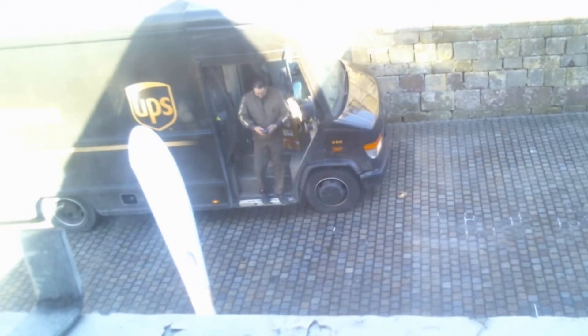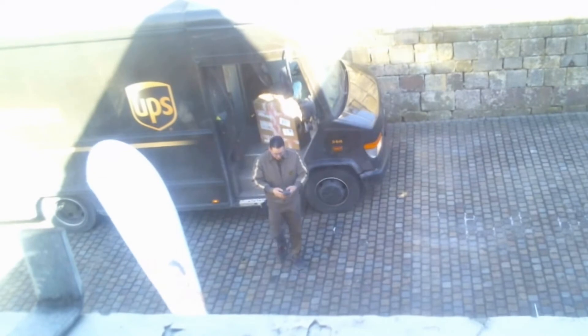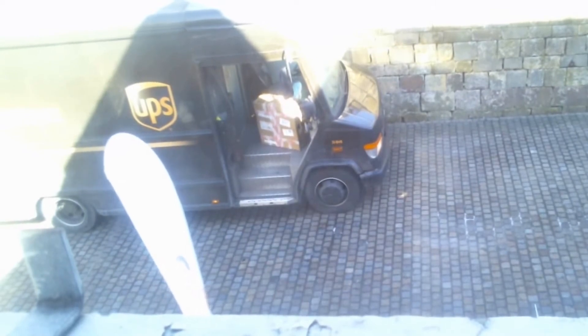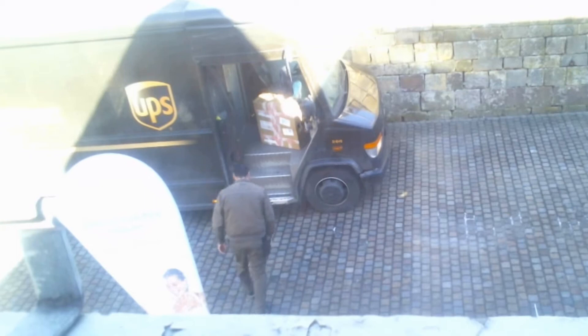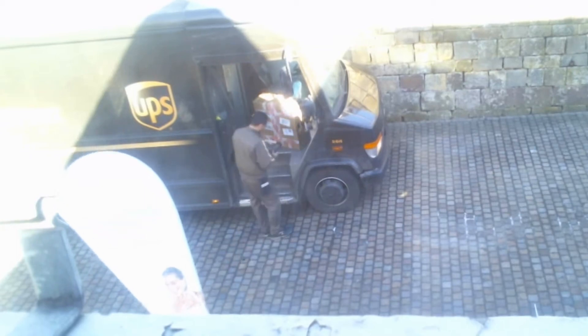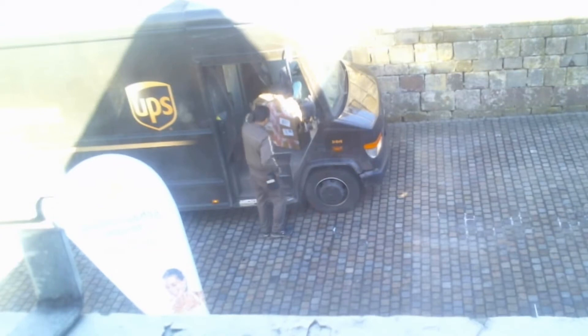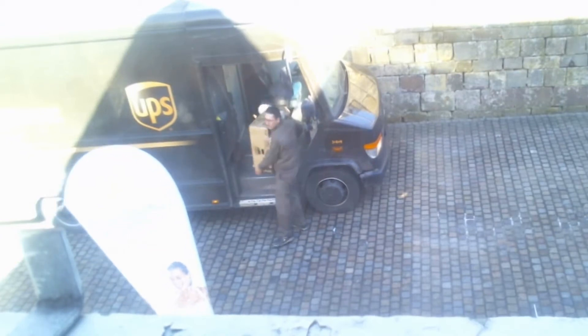I'm a little bit more careful. Hello! Hello UPS! My entrance is here on the side. There must be the doorbell, so that I can do it.